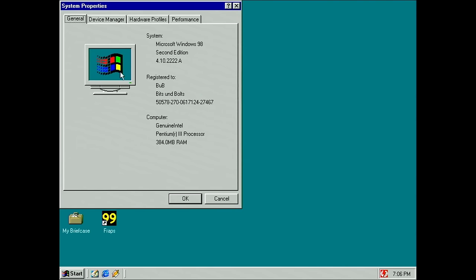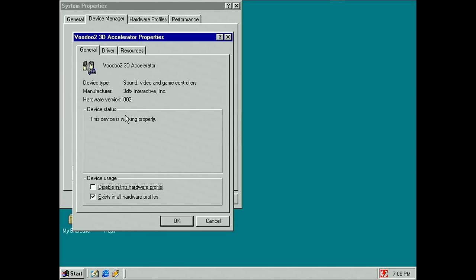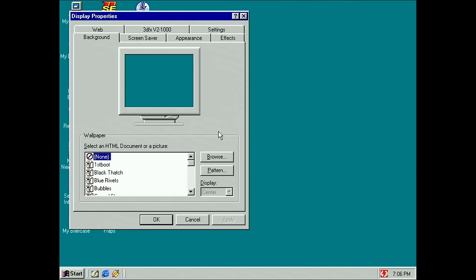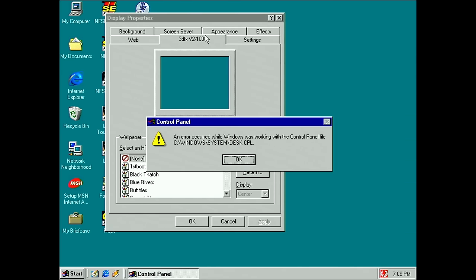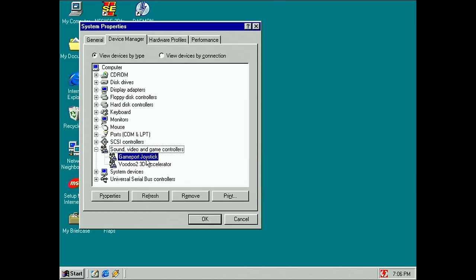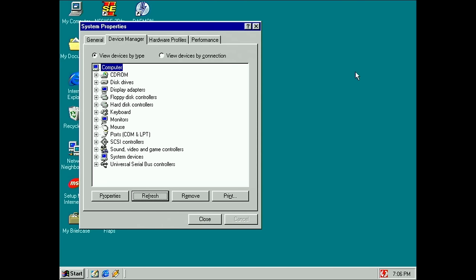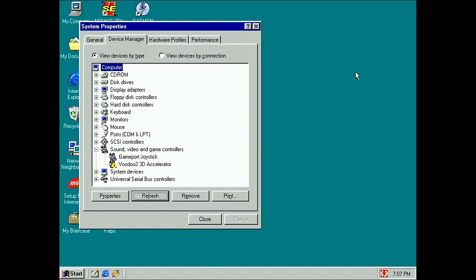In the device manager nothing looks immediately wrong — this device is working properly. But when we open our display properties, we get another error message and no picture. So this is the behavior of this card: it doesn't want to initialize. If we remove the card and refresh, it will detect the card again but can no longer start the hardware device. We get the yellow exclamation mark — exactly what the owner of this card described.